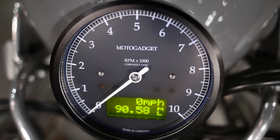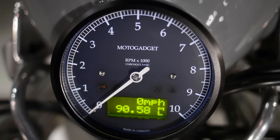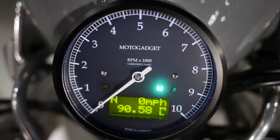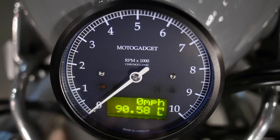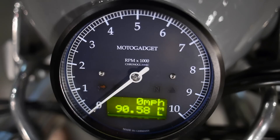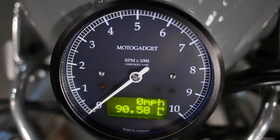All right, there we go — powered up. You'll notice that we don't have a neutral light showing because I left the bike in gear last time, but we can bring that up. There's the neutral light. You can also see the turn signal indicator light right there and the high beam indicator next to it. This bike doesn't have any check engine warnings going on right now, so you don't see the fourth one. There's a little red triangle that you might have noticed just for a split second when it powered up.